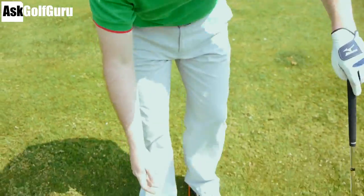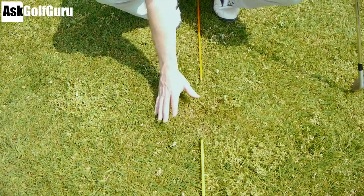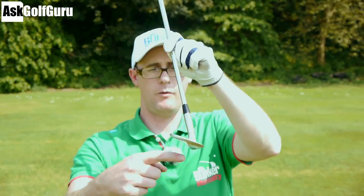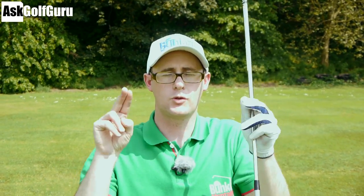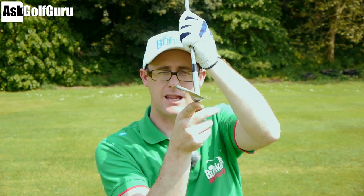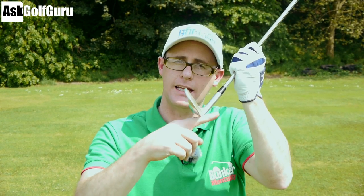Again, decent chip - look at my divot here, it's all more behind the ball but the chip is still going well. It's thinking about trying to hit with a more neutral, sweeping kind of hit rather than so much of a digging hit, trying to feel that you're getting the back end, the bounce of the club to hit the ground rather than digging in with that leading edge.